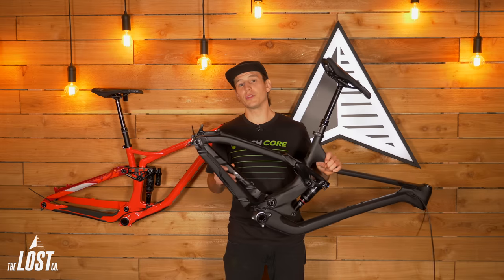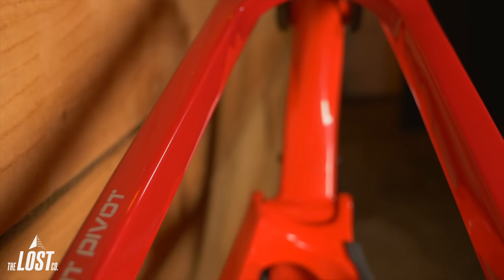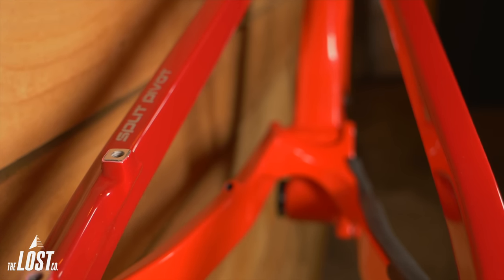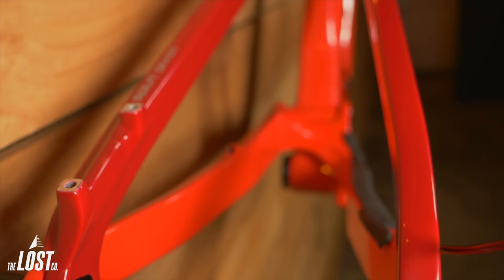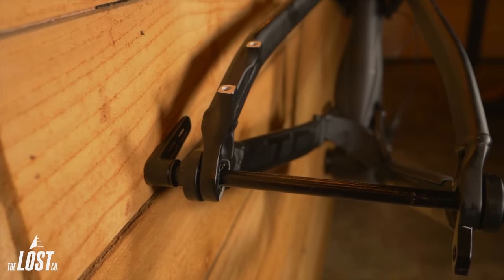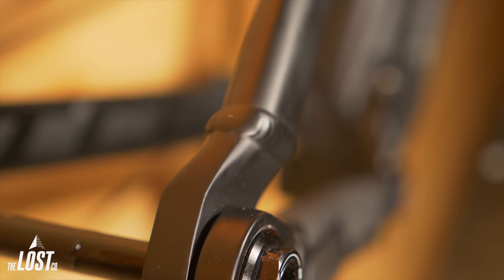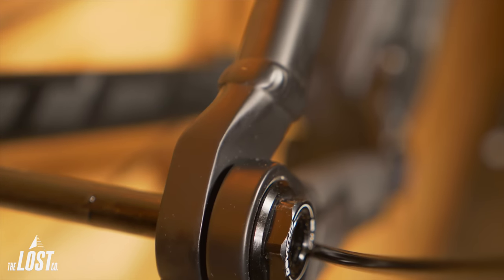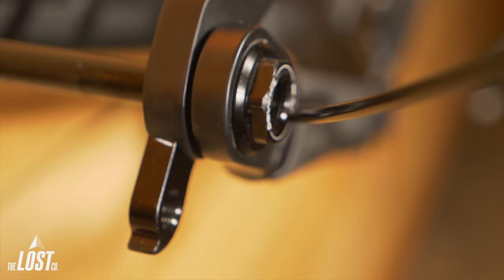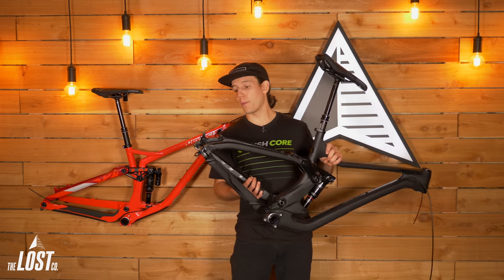Now let's talk about how the Troy and Spartan ride. DaVinci suspension in the rear uses a split pivot design. On the trail, this is going to feel very similar to a bike that has a single pivot or linkage-driven single pivot design. The split pivot rides super playful, but at the same time has a little more neutral feeling with braking. Some frames with a single pivot design — like the Kona Process — you can feel the braking a little bit, whereas with the split pivot design on the DaVincis, you're not going to feel that quite as much.